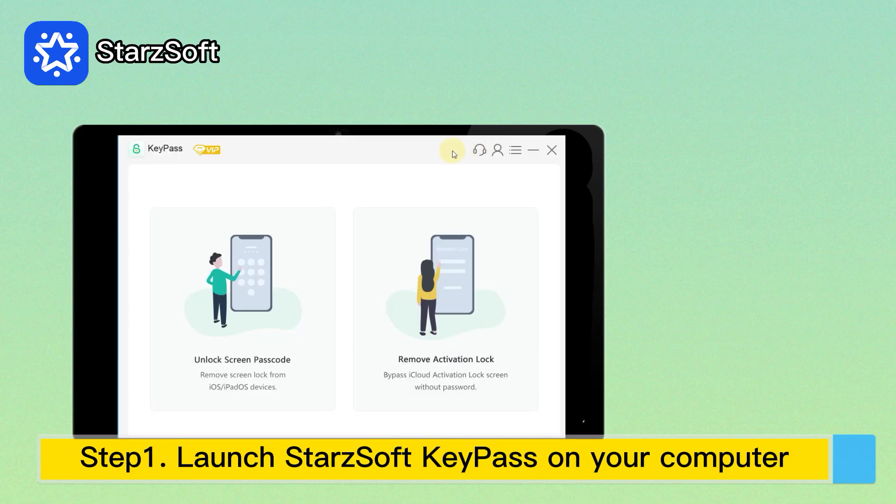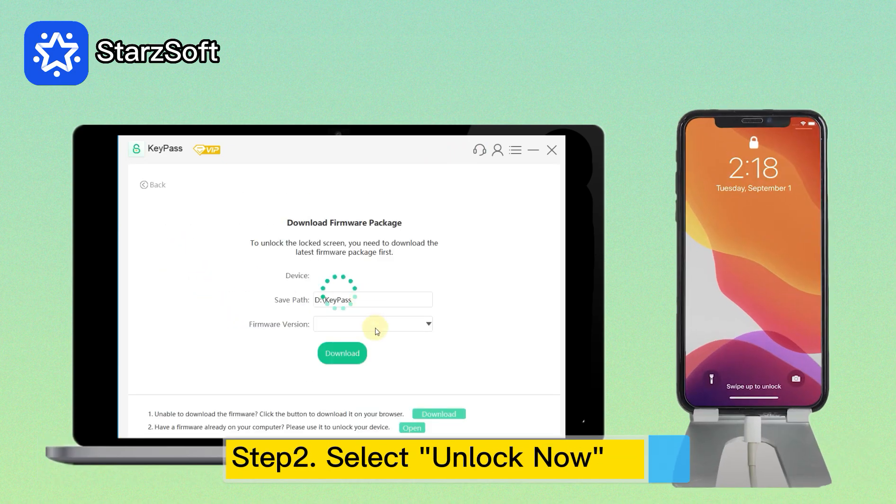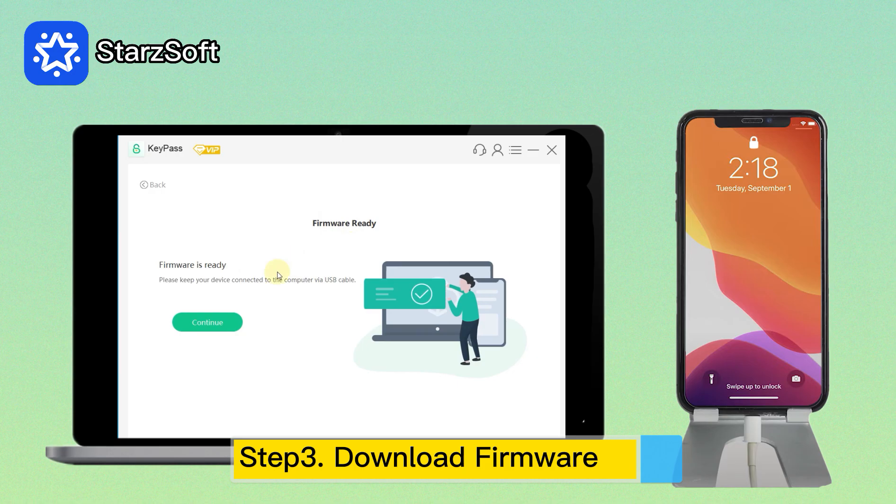Step 1: Launch Key Pass and select 'Unlock Screen Passcode.' Step 2: Click 'Unlock Now' and connect your iPhone to your computer with a USB cable. Step 3: Choose the firmware version provided and click 'Download.' Wait a few minutes to download and verify the firmware package.